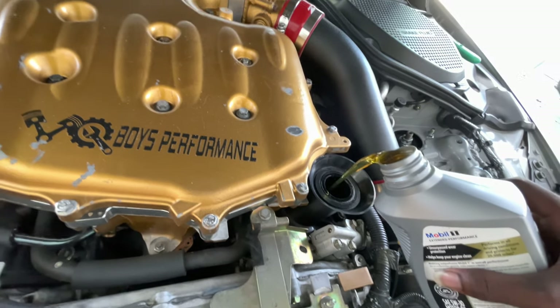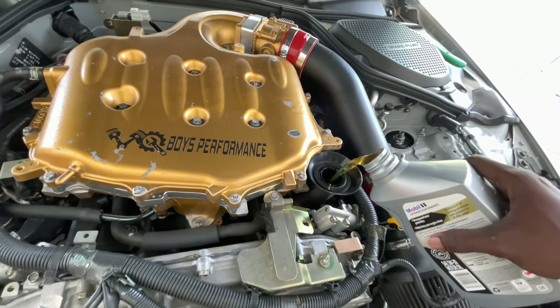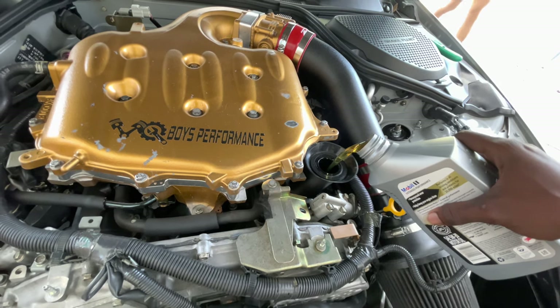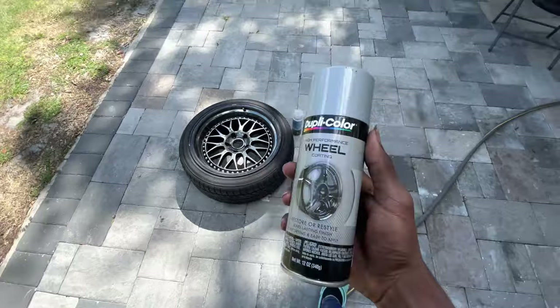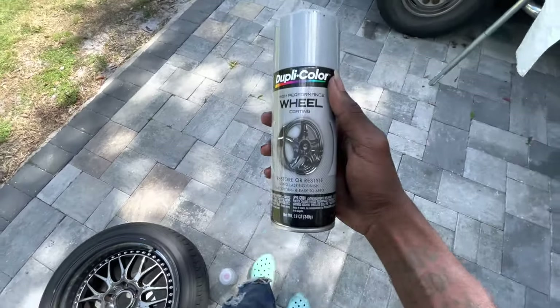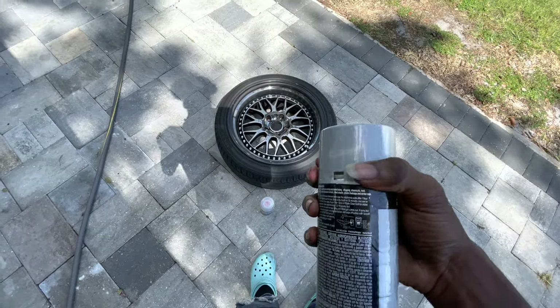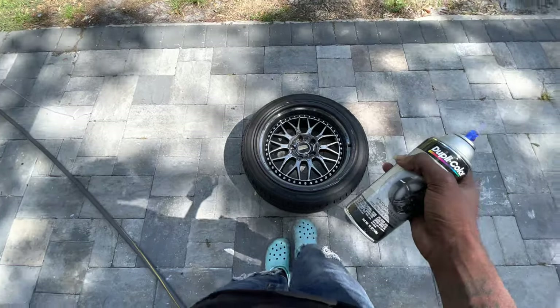I need to put some oil in this because it always needs oil. I checked my oil yesterday morning and it was a little bit low, but I had to go to work so I didn't add any. But I got you today. Guys, this is the color — it's called hyper silver. I sprayed it a little bit inside the store — I know I'm not supposed to but I did it anyway. I'm gonna spray it on the center just to see what it looks like.